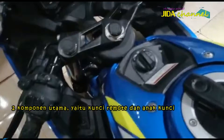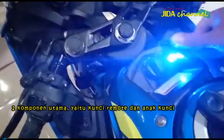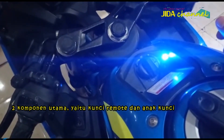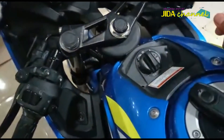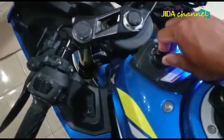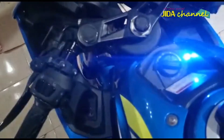Sistem ini terdiri dari dua komponen utama, yaitu kunci remote dan anak kunci. Biasanya pada kendaraan roda empat yang sudah dilengkapi dengan sistem keyless, anak kunci kontaknya menyatu dengan kunci remote. Hal tersebut berbeda pada GSX-R150 karena anak kunci terpasang pada rumah kunci atau main switch yang terdapat di dekat tangki bahan bakar.